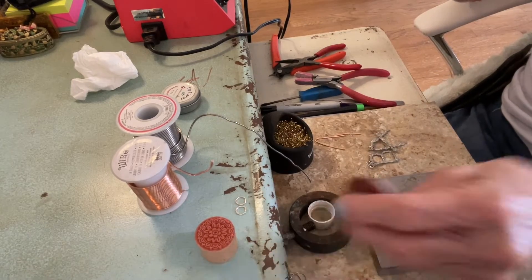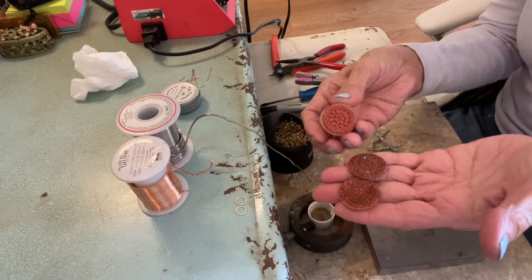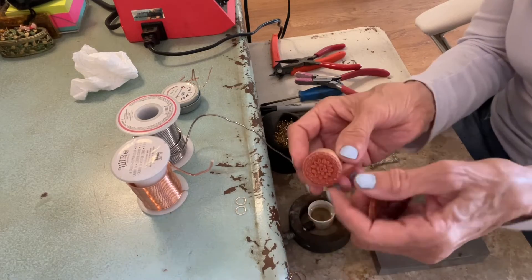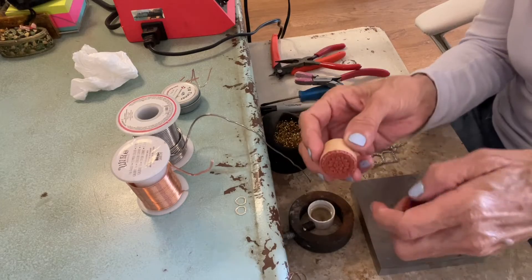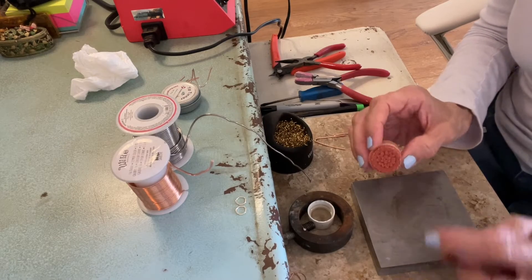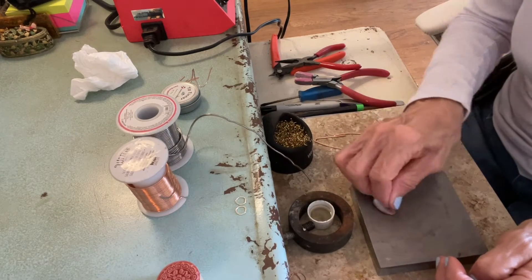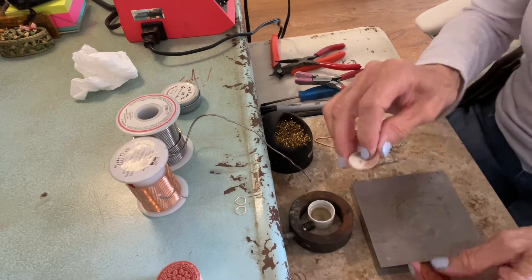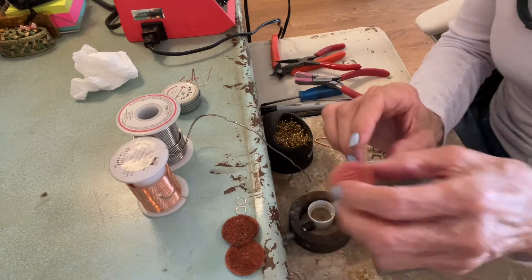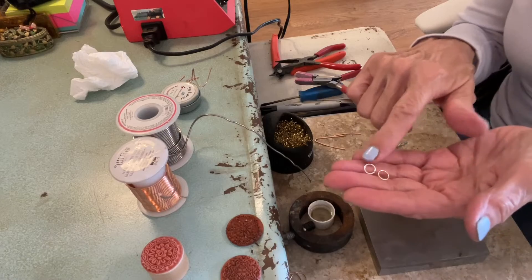And of course your soldering iron. Oh yes, I am leaving off something very important — we can't do this project without these. These are red rubber stamps that you use with ink to put on paper. I ordered these on Amazon, but I took the rubber stamp off the wooden block because it's really harder to get in there and create that texture when it's on the block. Whereas when you have it in your hand, you can bend it and use your finger to really smush down on it — it's just easier and more effective. You'll also need some eight or nine millimeter jump rings.